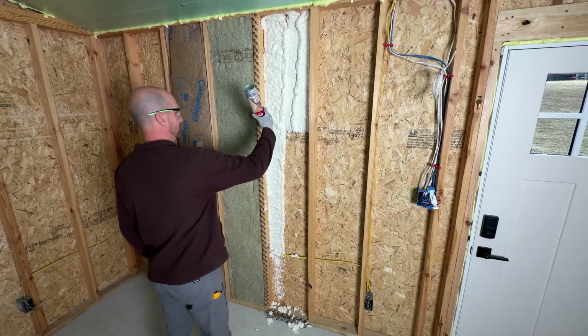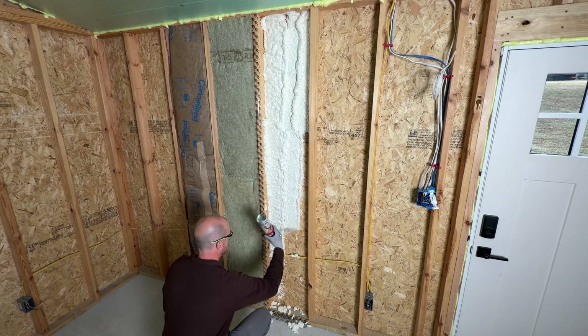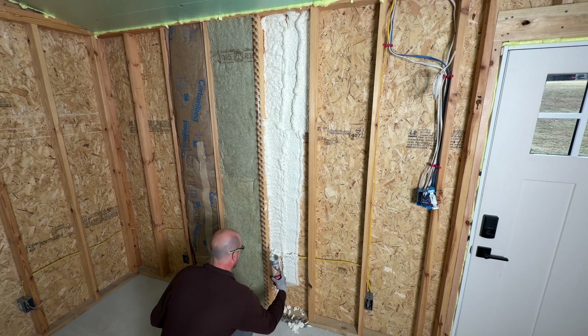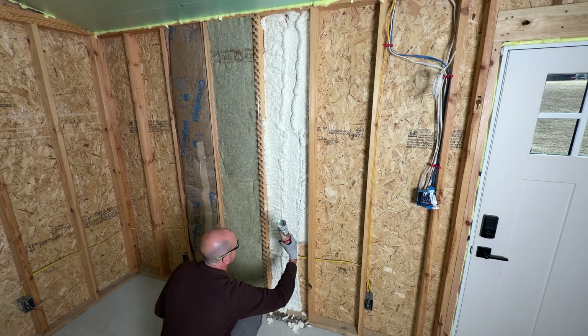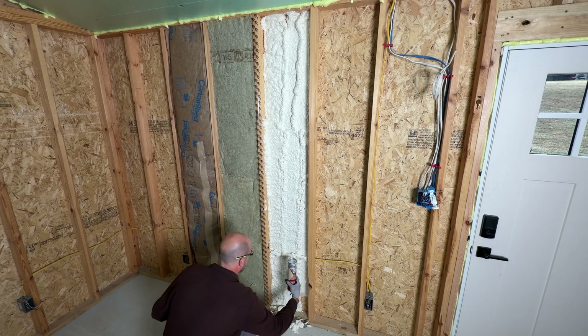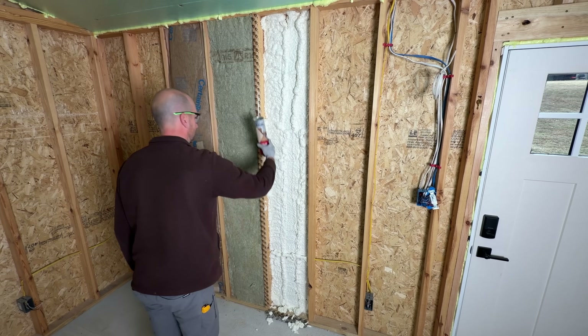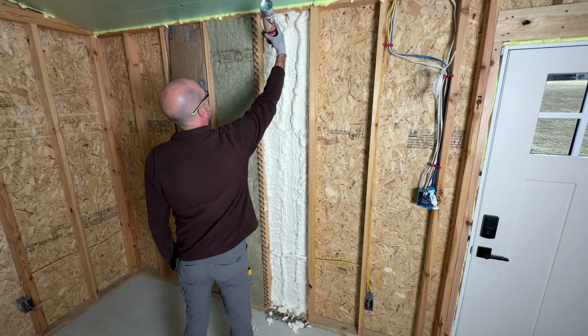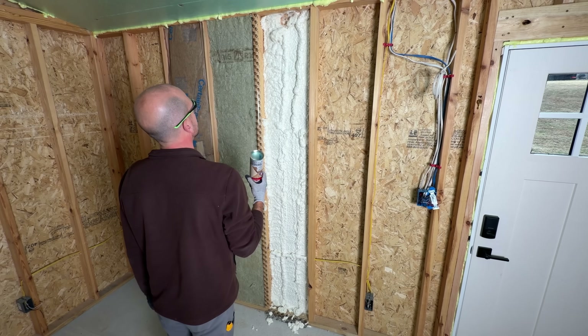This is not looking good — we're not even done with one bay and we're well into our second can. Keep in mind this is only about an inch to an inch-and-a-half thick. Once it fully sets up we'll see how far it goes and if there are inconsistencies. Let it cure — don't go back and disturb it like I did, because you'll just displace the foam and chunks will fall on your floor.